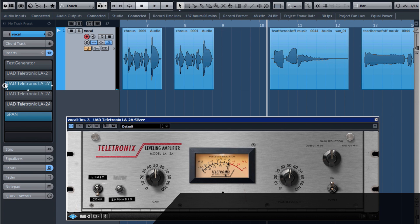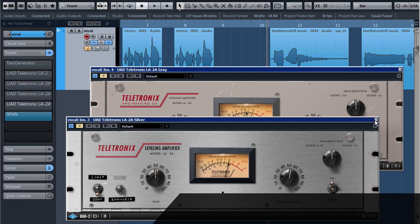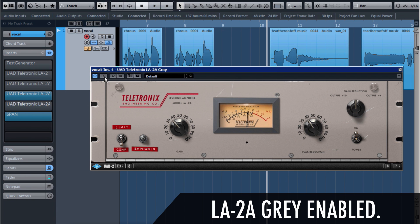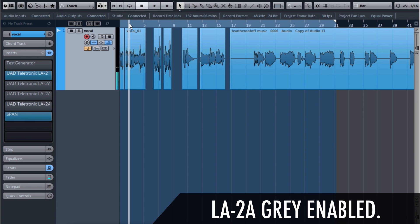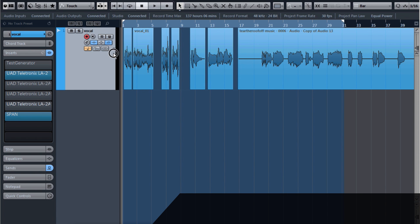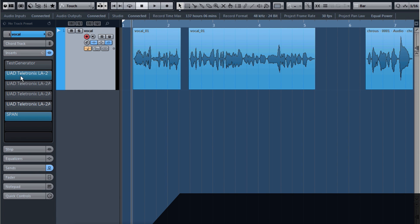I'm going to try the last one on this saxophone, using the Grey for that. We've got again a lot of compression going on with quite some gain makeup as well. So not only can we use it for compression — we can also use it as a coloring tool, because it's giving this harmonic distortion to our signal, which seems to thicken up the sound. Especially noticeable on a simple voiceover.